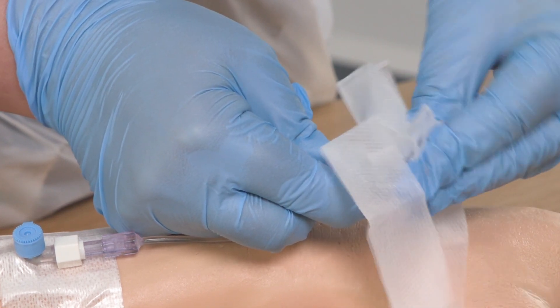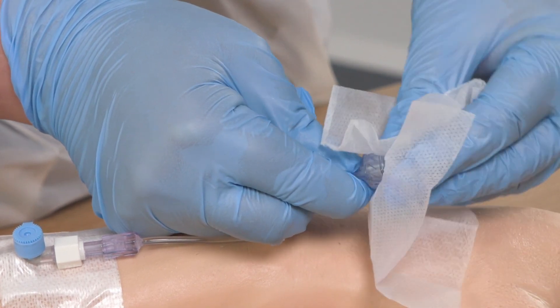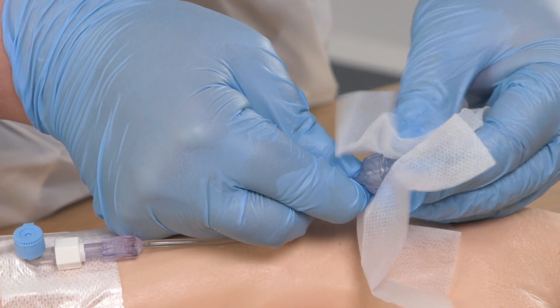I am now going to remove my PPE and perform hand hygiene again before taking my prepared equipment to the patient. I have performed hand hygiene again and put on new PPE. I am now ready to decontaminate the needle-free access device using a new 2% chlorhexidine and 70% isopropyl alcohol wipe. This is commonly referred to as scrubbing the hub. I am holding the device securely and I am going to clean the needle-free access device for a minimum of 30 seconds.